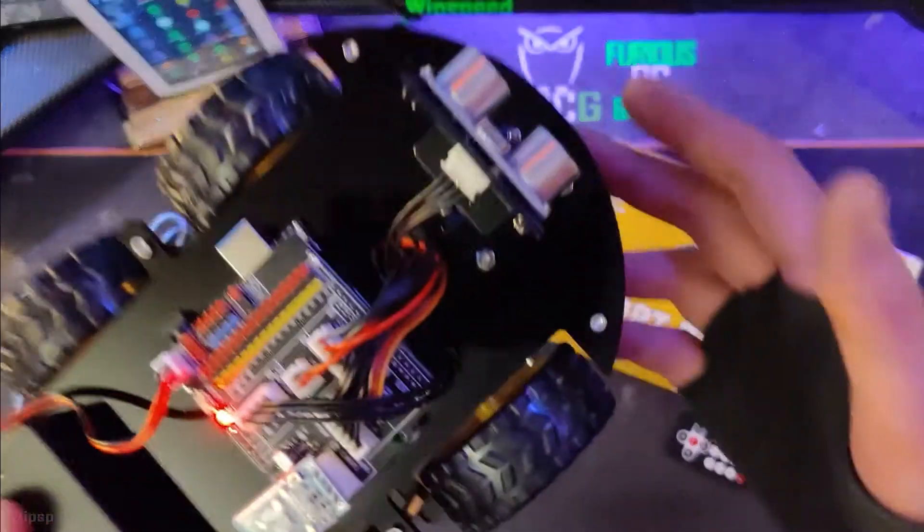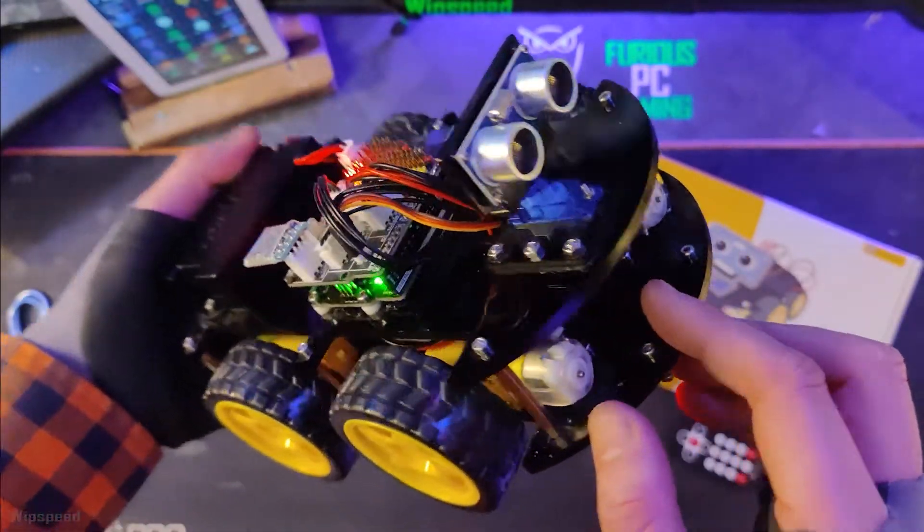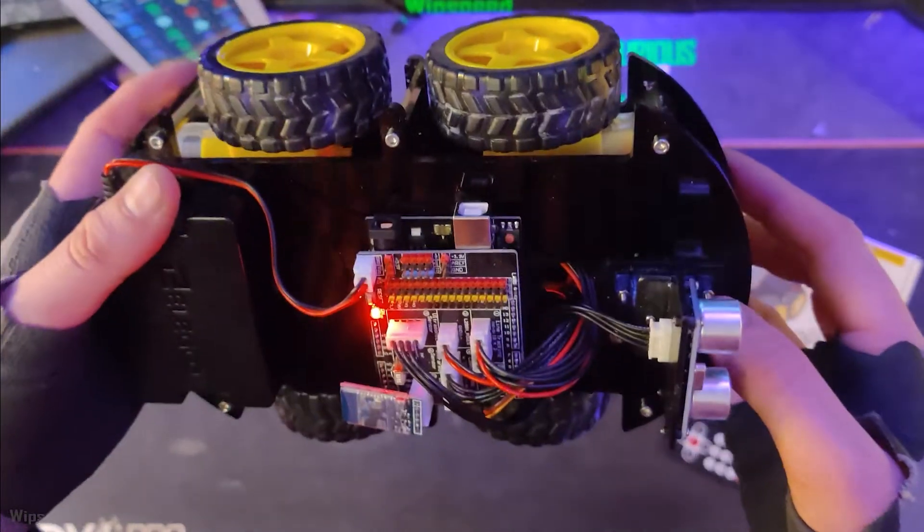Here we go guys — I actually enjoyed myself putting it together. It was a lot of fun, pretty much like playing with Legos.